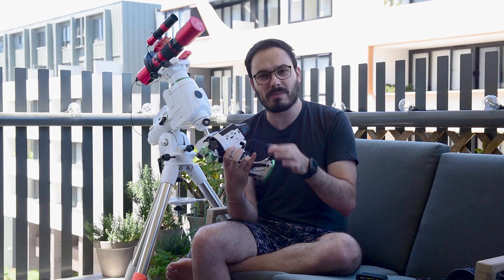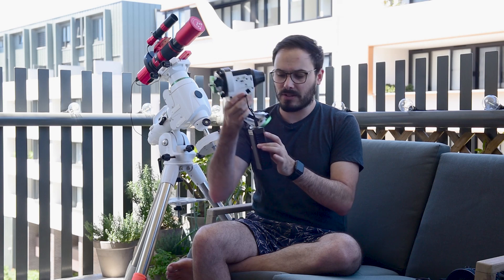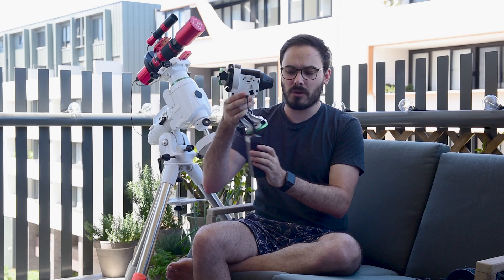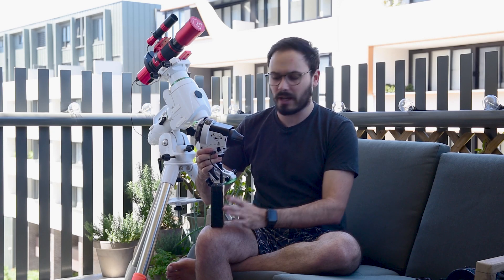Now the one thing I would say is please don't get a cable this short. Make sure your cable is about a meter long because once you've connected this cable you'll find that it puts a lot of tension just hanging there, and this is going to be sitting on top of a tripod. So you really want a one-meter-long cable so that this battery can be sitting on the ground while the Star Trekker sits on top of your tripod.